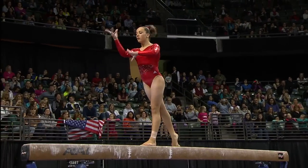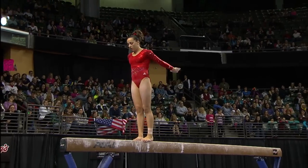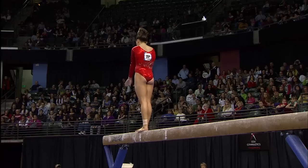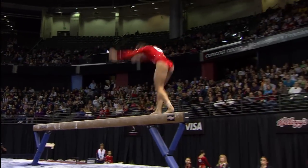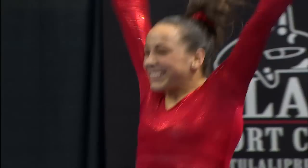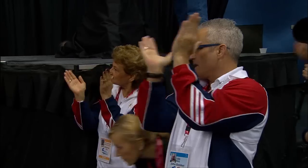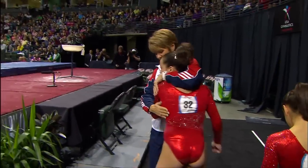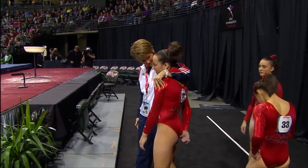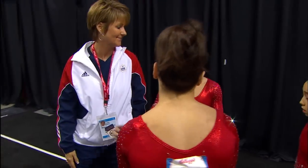A little bit of a balance check there. What's crazy is there are so many marks from so many different countries. She has done her job once again — doing a great job, look at that smile. She's really been fun to watch in this competition. She's so happy, I love that. There's her coach, Mary Lee Tracy — she's done a great job with her.